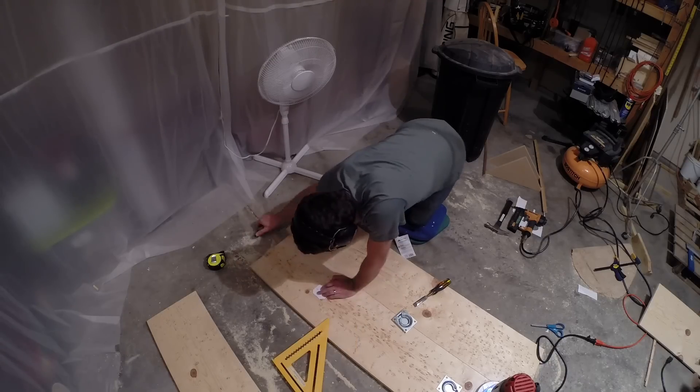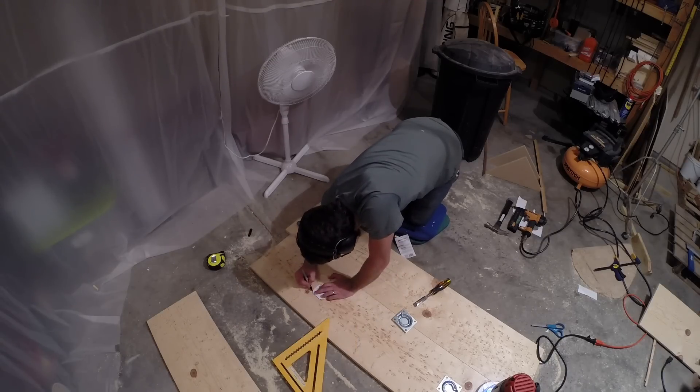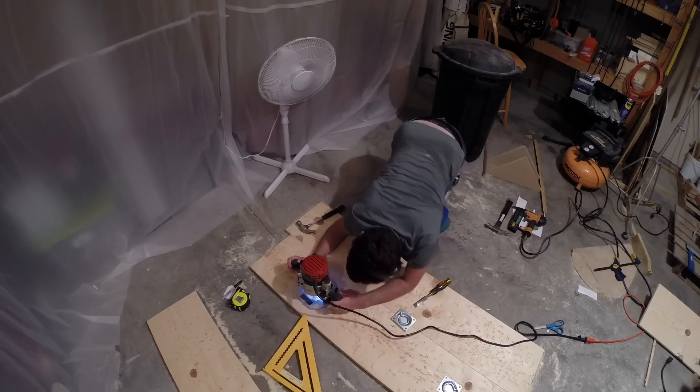The table top had two handles that needed to be recessed so they would lay flush with the surface. We made a small template of the handles, traced it on the table top, and routed it out.